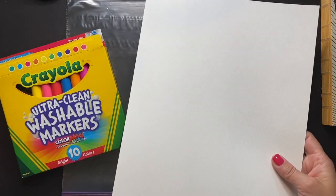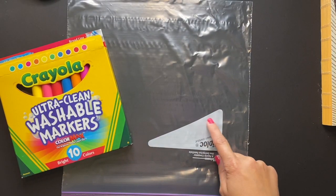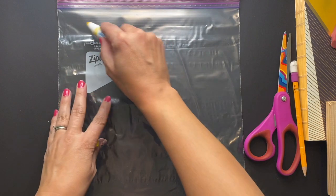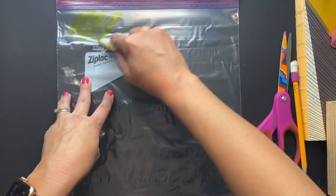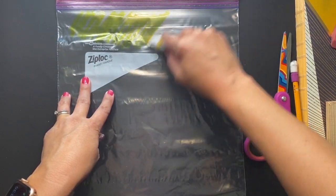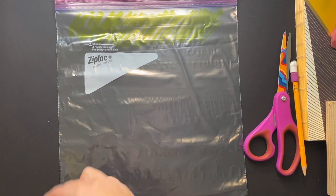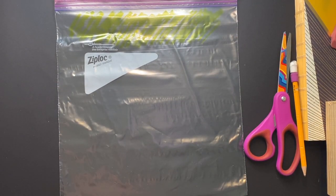Let's begin turning our markers into watercolor. First, grab your Ziploc bag and some markers, or a piece of tinfoil. We're going to want to cover the entire surface of either the Ziploc bag or the tinfoil. You can color with whatever colors and patterns you like. I'm just going to cover the surface in some stripes, starting from the top and working my way down.